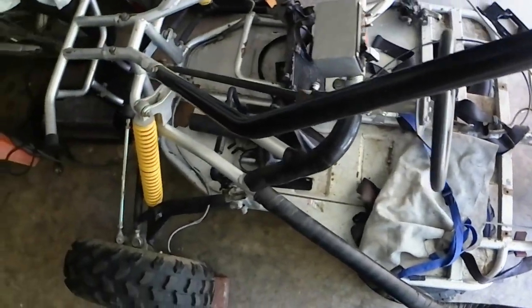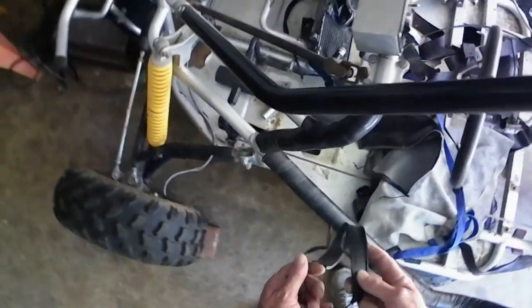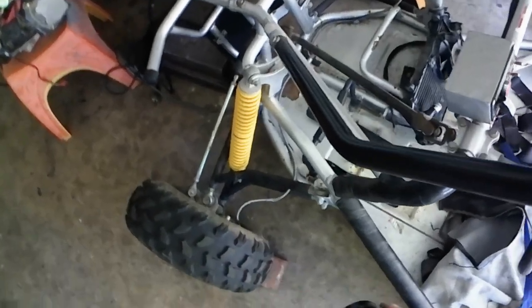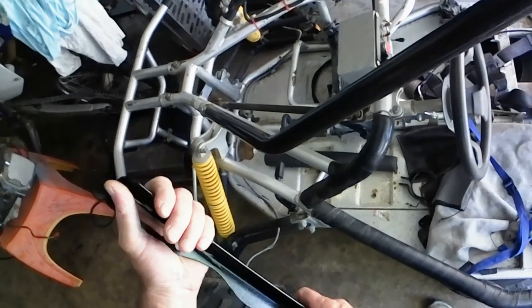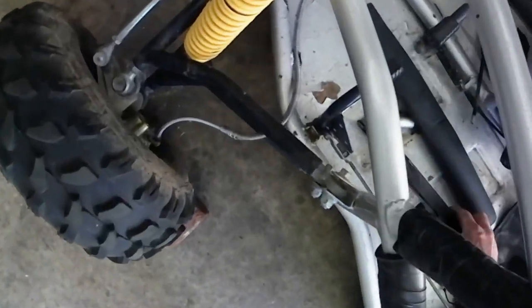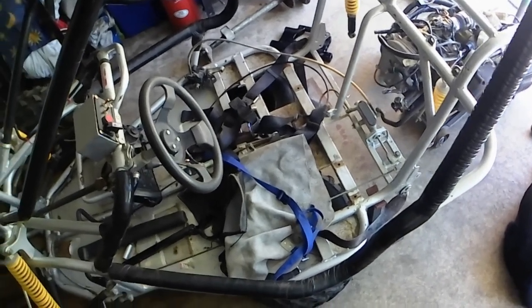I've actually made up a muffler and an exhaust for it — I've just got to finish that bit off. I've got the bracket and everything made for that, so that turned out alright. Got a nice little rubber to sit there. Here's just a bar that sits off the motor which is braced off the frame, so it just adds more support to the motor, safe from moving around too much. It's coming out pretty good — it's actually nearly ready to put back together.